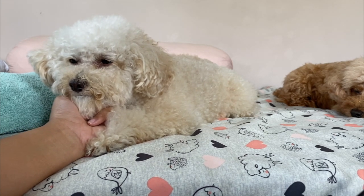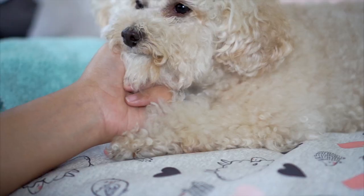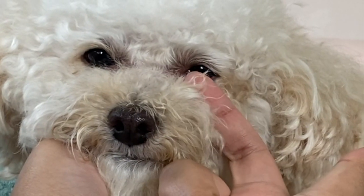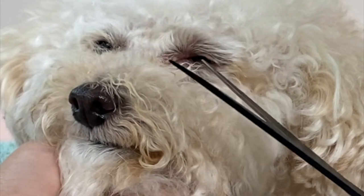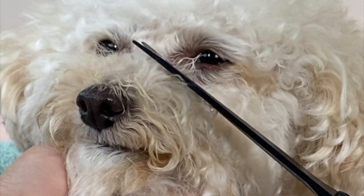This fur here usually irritates her eye, so I'm just going to trim that. Be careful. That's it.